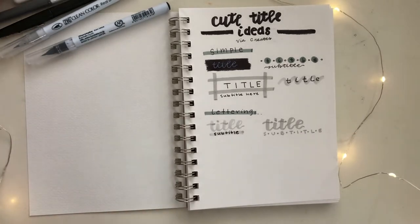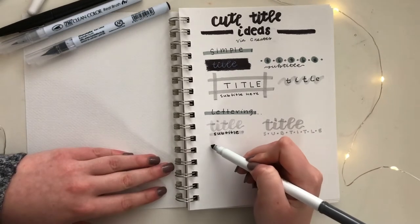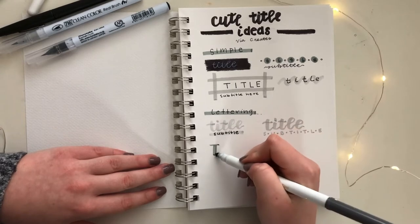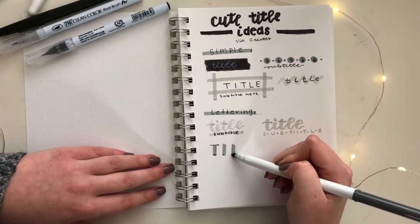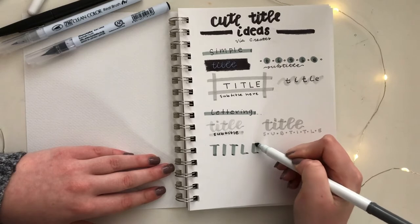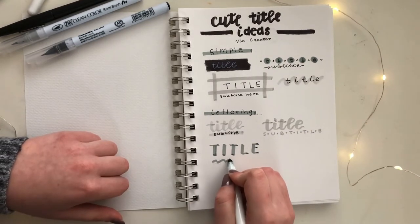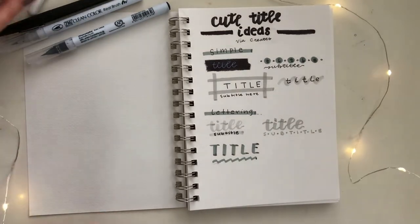For this title, I'm going to focus on doing capital letters instead of cursive, and I'm going to use the thicker side of my marker to create the down strokes, because this is a way to really make the title stand out, especially with capital letters. Underneath, I'm going to draw a wavy line and write my subheading on top of that. In the end, I'm going to outline the title with my black felt-tipped pen and add a box shadow around the right side and the bottom side of each letter.